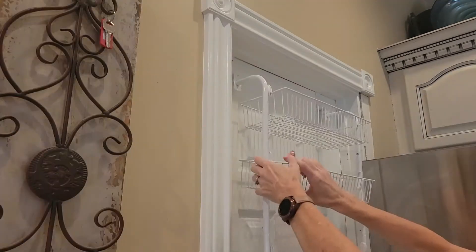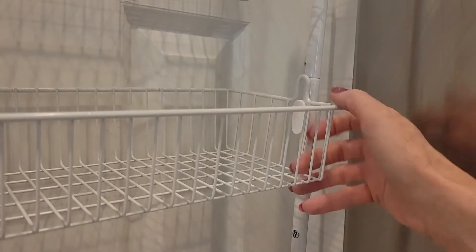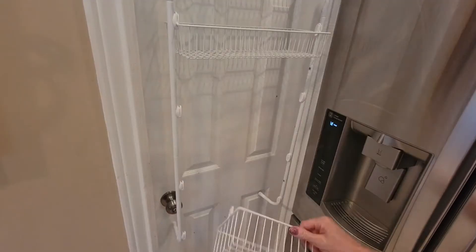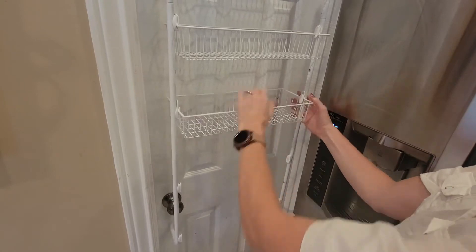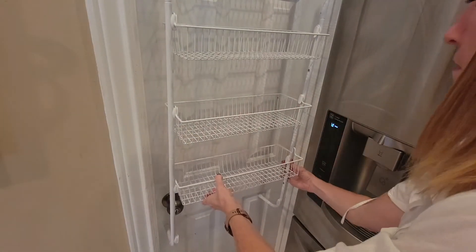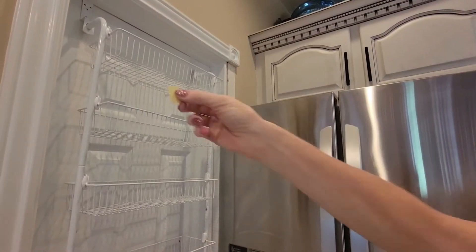The baskets click into the sidebars, making them really secure without a lot of wiggling — see how it just pops right in. There are tons of baskets, and the bottom basket is just a little bit bigger in case you have any bigger or deeper items you want to store. They also included these tabs that can help prevent any marks on your door.